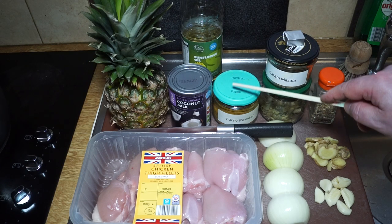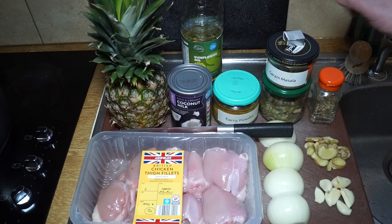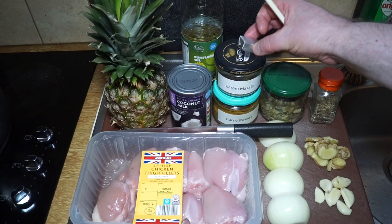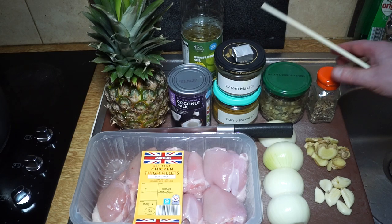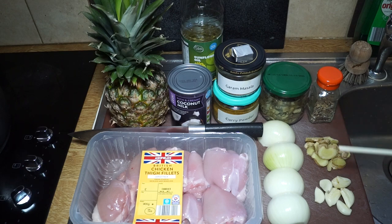I've got some curry powder — that's a homemade curry powder and I do have a video on how to make your own. I've got some garam masala, a chicken stock cube, some curry leaves, and some Panch Poran — I'll be using about a teaspoon of that. And I've got the Indian trinity: onions, garlic, and ginger — six cloves of garlic, about the same volume of ginger, and two relatively small brown onions, halved and peeled.